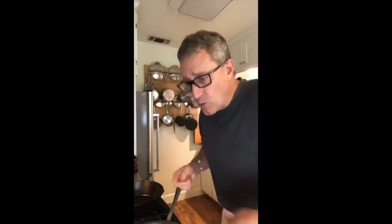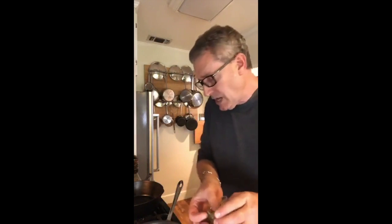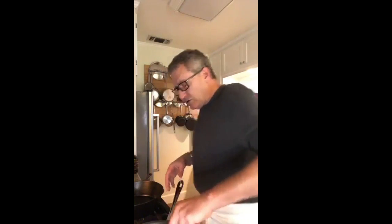Another flavor I'm going to work into my pilaf — classic French flavor profile — is a bay leaf. So far it's been garlic, then onion, a little celery, and some thyme. Now I'm throwing in three bay leaves. I count them when they're going in and I count them when they're coming out. That way I never lose a bay leaf — I know where they are at all times.